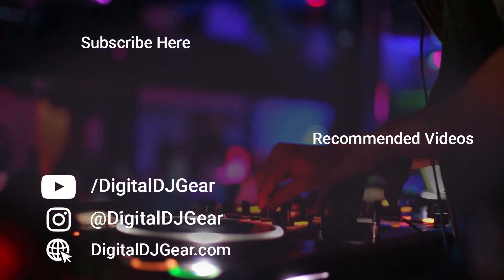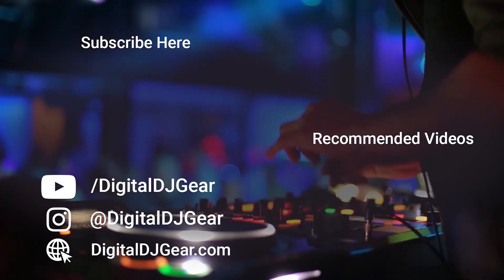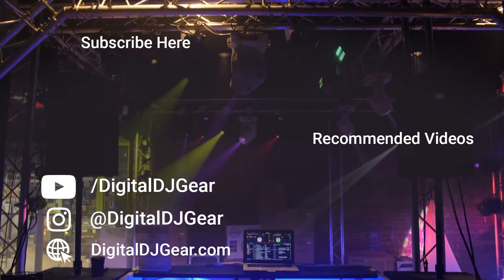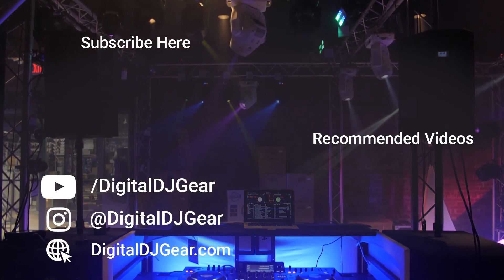To learn more about all of our pro audio, lighting, DJ and recording equipment, please give this video a thumbs up and subscribe to our YouTube channel now. Until next time, I'm Sam from DigitalDJGear.com and Musical.ly Yours.